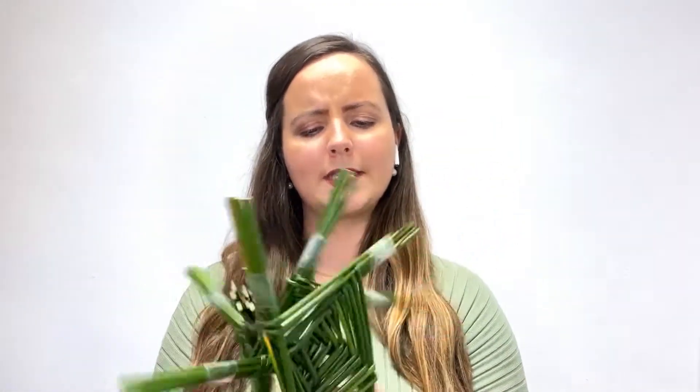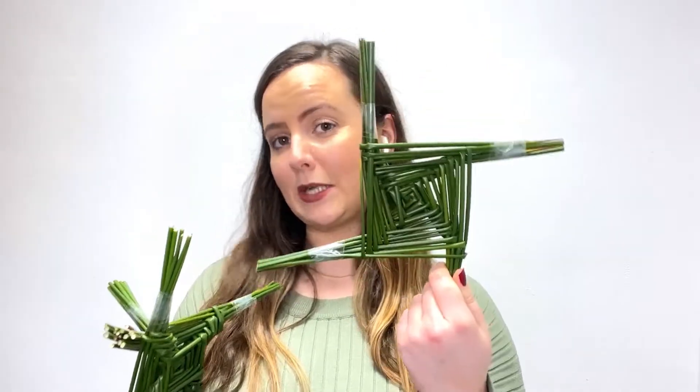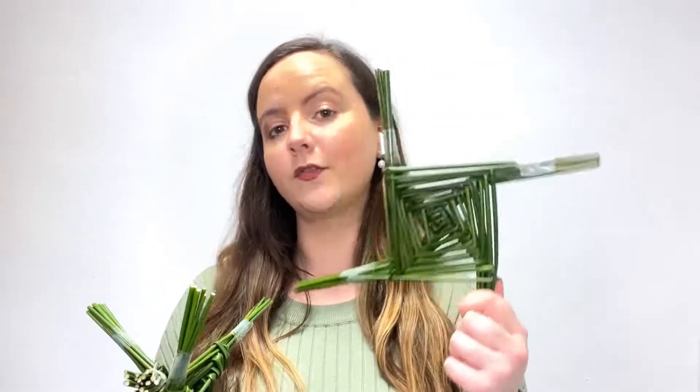I'm going to show you how to make one of these. Here we have the three-legged one, like this. We have this fancy looking one, which is a bit complicated — I won't make it today. But I'll make a lovely traditional one for you all, with rushes, which is what they're made from.